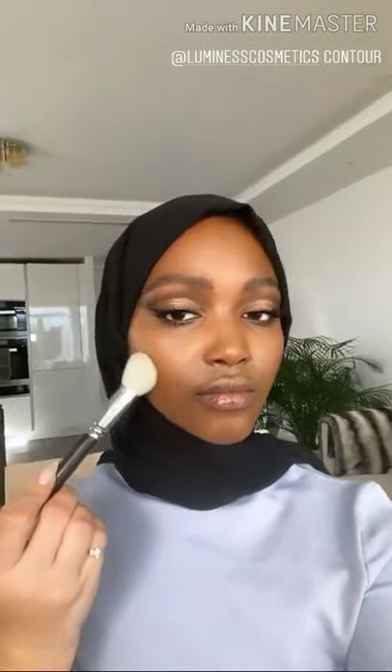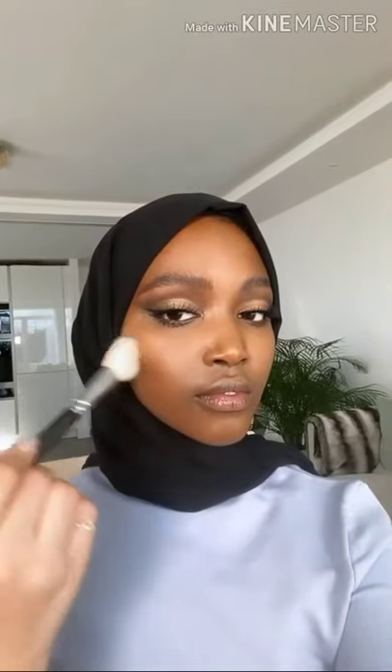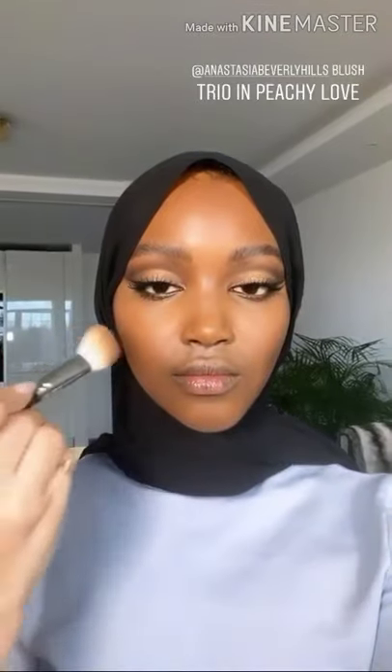Now I want to add some contour into the skin so I'm using two shades from the Lion King Luminous Palette with a little angle brush, and I'm just going to create a little bit of shadowing just under the cheekbones. The same as with the eyes, I want the skin to be kind of softly sculpted but in a very natural, not too heavy way. I'm going to apply some blush too — I'm just using the centre colour in this blush trio from Anastasia Beverly Hills, the shade is Peachy Love — dusting that over the apples of the cheeks. It's a really fresh, quite subtle tone for Fadi's skin tone, which is really pretty.